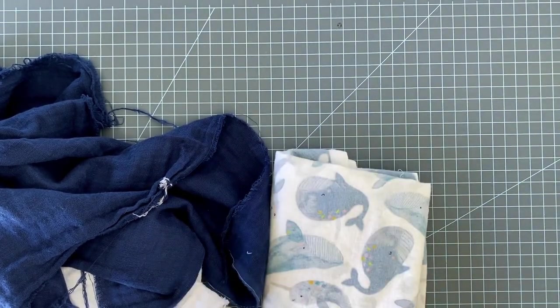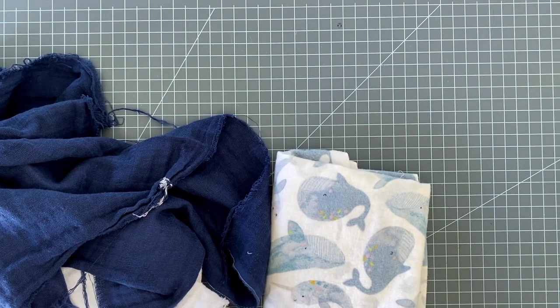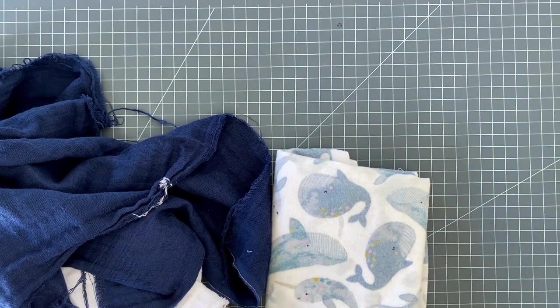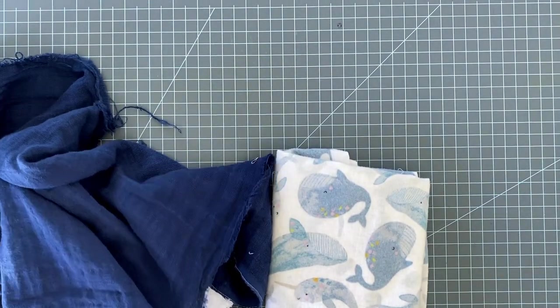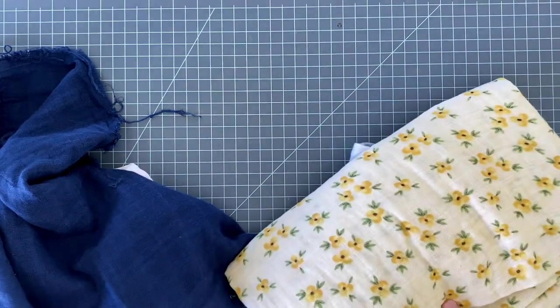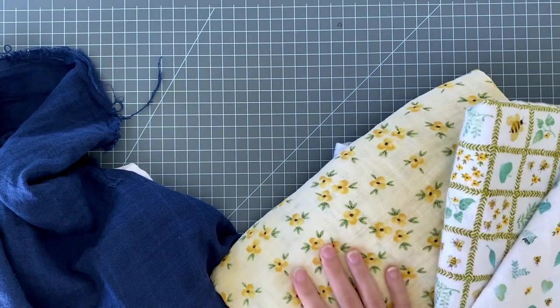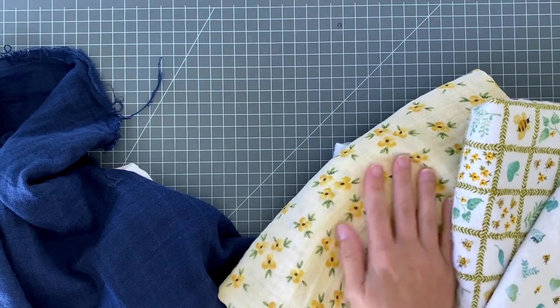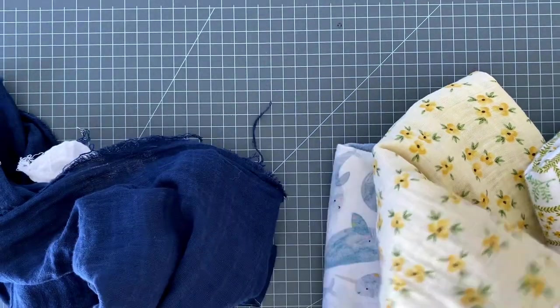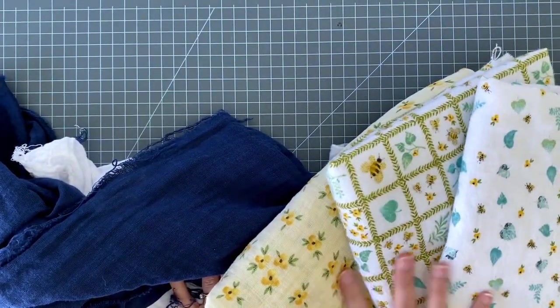This will be a very beginner-friendly tutorial for how to make burp rags. They're pretty basic - I'm going to make them 11 by 16; you can of course play with sizes. You're going to need fabrics - the softer the better. Interestingly, I also bought these: this is flannel, this is cotton gauze. This printed one is definitely not as soft as these solid ones. This one's from JoAnn, this is from Hobby Lobby.